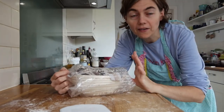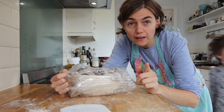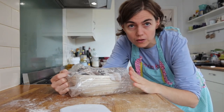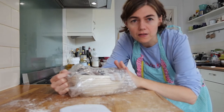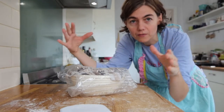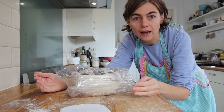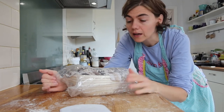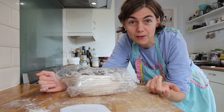I'm going to put this in the fridge till tomorrow morning, because it is so much easier to score the bread the next morning, and it's going to keep developing and proving overnight. If you can't wait till the next day, wait at least three hours and then bake it. I'll see you tomorrow.